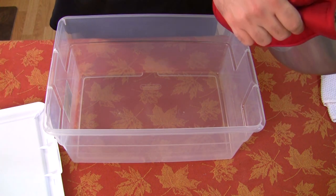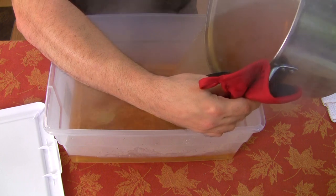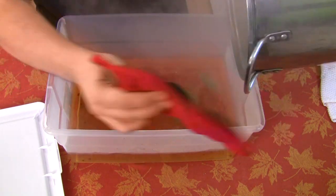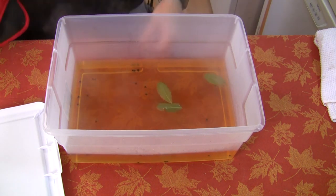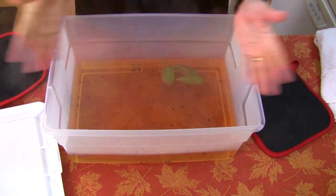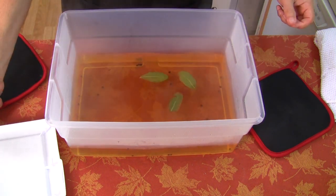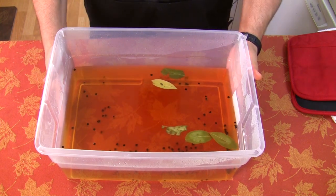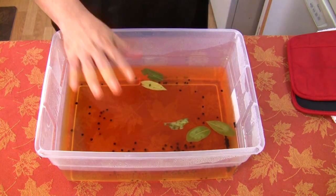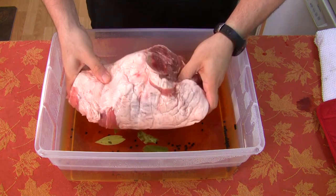I'm gonna pour the brine in here slowly. It's nice and hot, as you can see - all the steam. I'm gonna put this in the refrigerator to cool off, and then we'll be able to put our ham in there. Now it's all cold, just came out of the refrigerator, down to about 40 degrees. There you go - straight off the pig. Gonna put that in its bath.